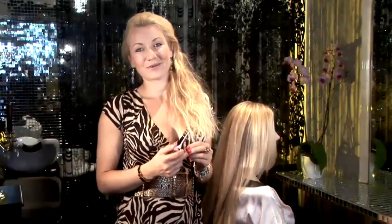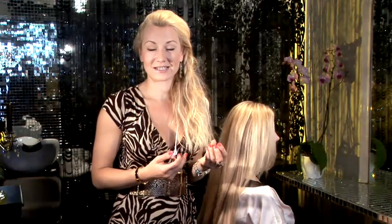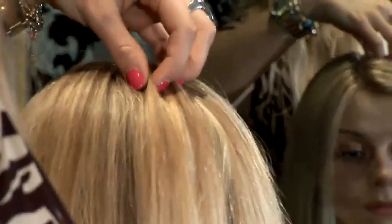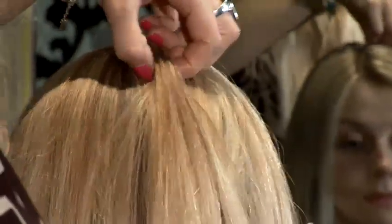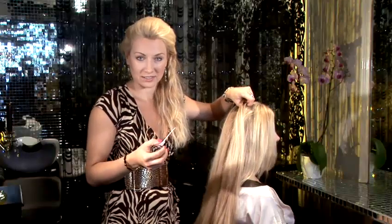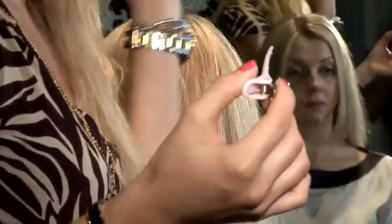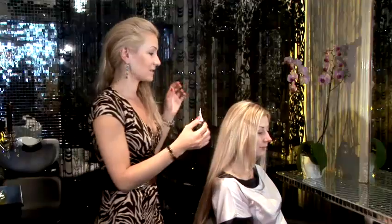Today I would like to show you how to apply seamless hair extensions. Because they're quite fine — hence they're called seamless — you can pretty much go with them quite high up, close to the top and they wouldn't be showing. It's a great advantage of these extensions because if you have short hair naturally and you would like to have that longer, thicker, more glamorous look, this is the best solution for the top areas. The first thing is to section.